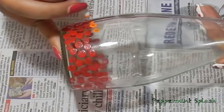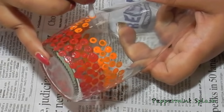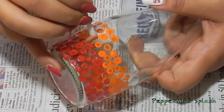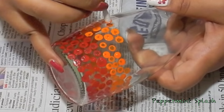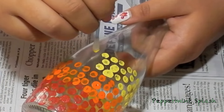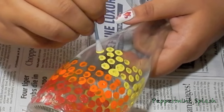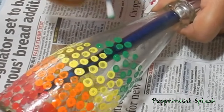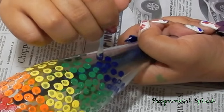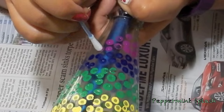Once that's done, I am going to continue with an orange colour. Follow the same process and go around the bottle. Our next colour is yellow followed by green. I am using all the rainbow colours over here. After green, it's going to be blue followed by purple and lastly some pink colour.